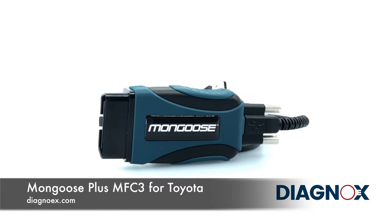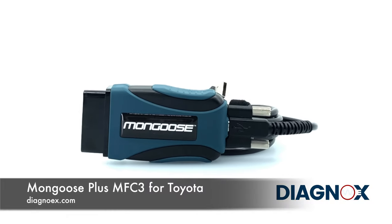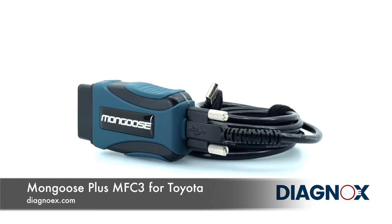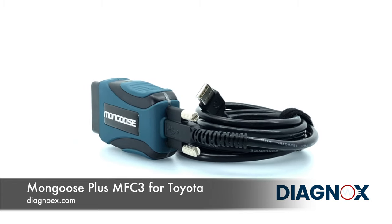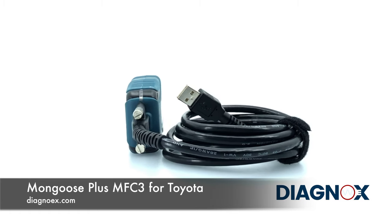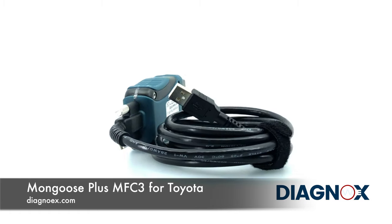Mongoose Plus Toyota MFC3 is the successor to the Mongoose Pro MFC2 interface and it is the newest diagnostic tool that works with Toyota TechStream diagnostic software. The similar interface is used in Toyota, Lexus and Scion dealerships as a dealer interface.